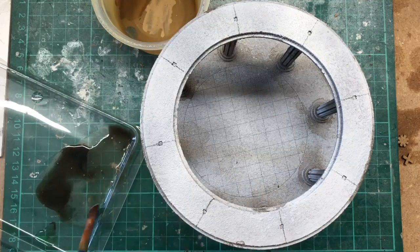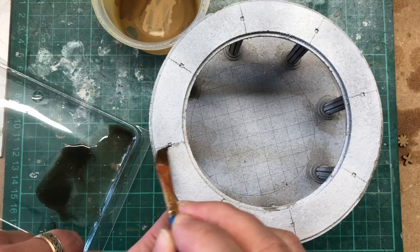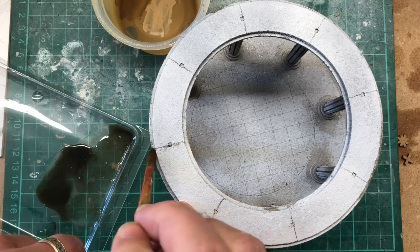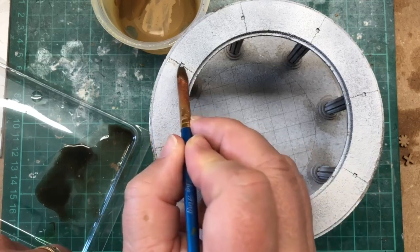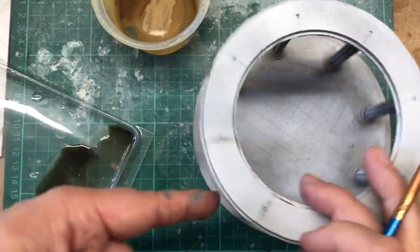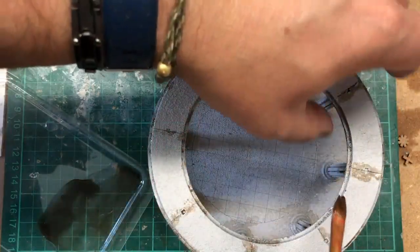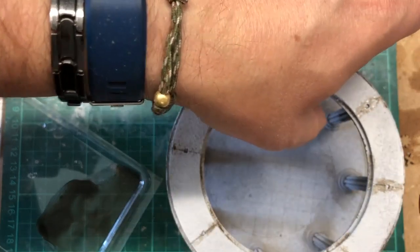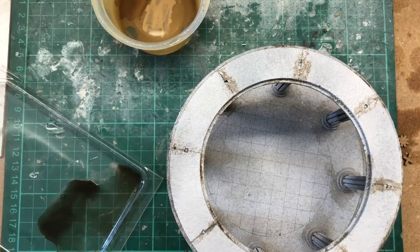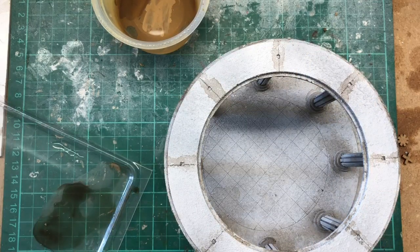Now with that done I'm going to use the same ink again, really watered down this time, and just follow the pencil line — just to help get a bit of effective shadow in there. We'll let that dry and then move on to the next part.